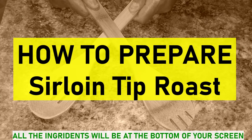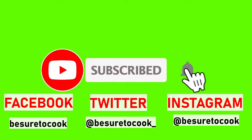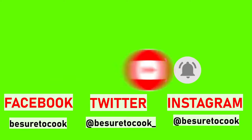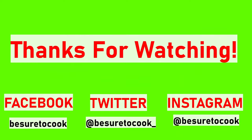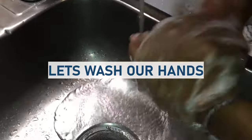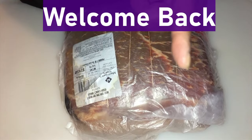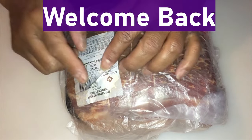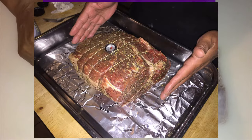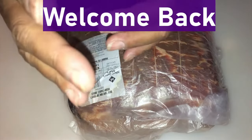Welcome back to another episode of Be Sure to Cook. Today I'm preparing a beef sirloin tip roast. So let's do this and let's get started.